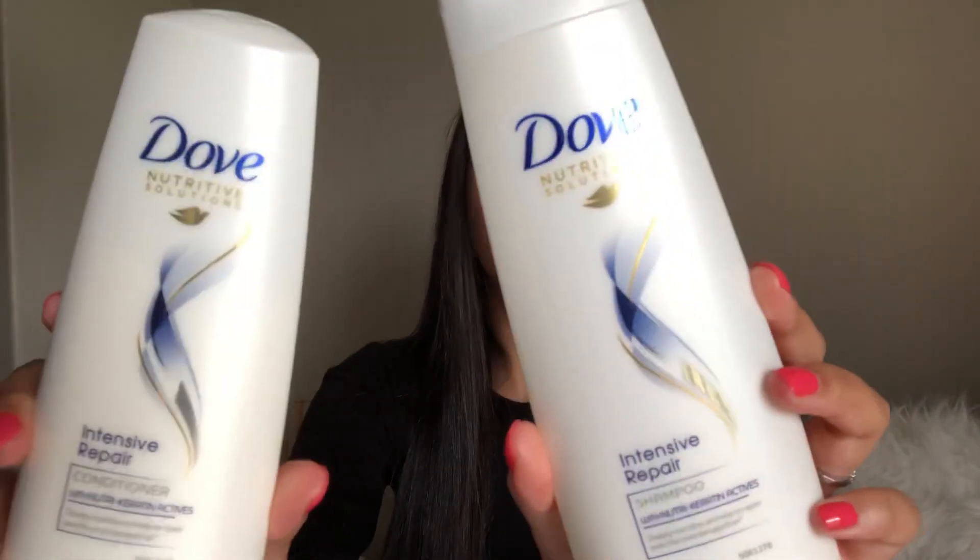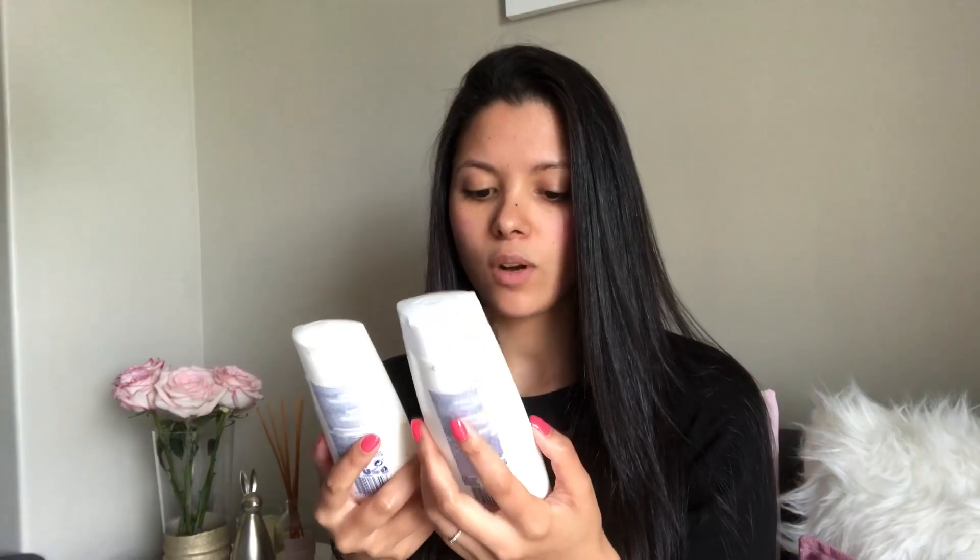Hey guys, welcome to my channel. Today I'm reviewing the Intensive Repair shampoo and conditioner from Dove. I've been using this for about three weeks now and I must say I've seen a difference in my hair.